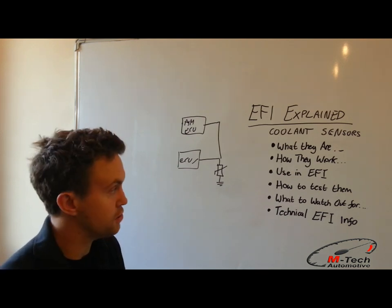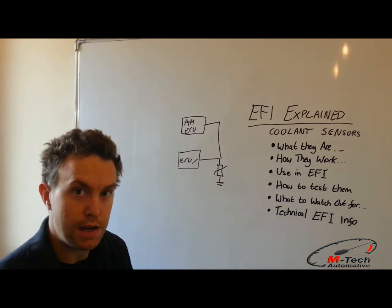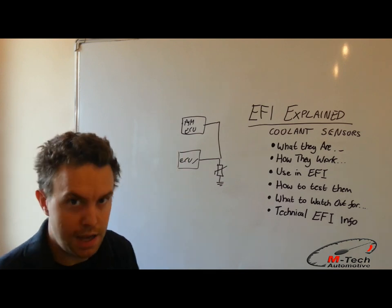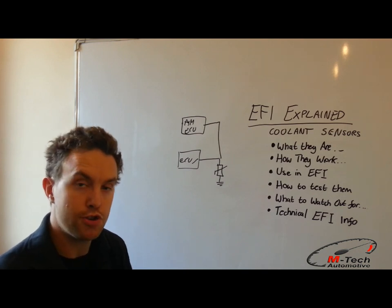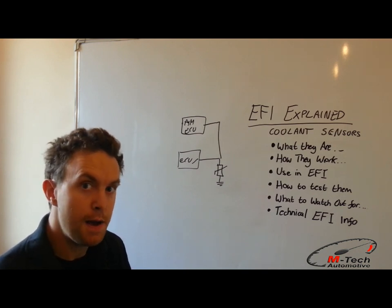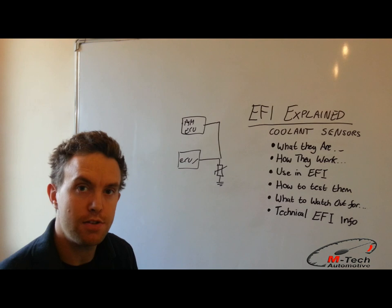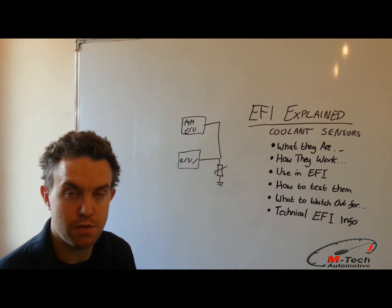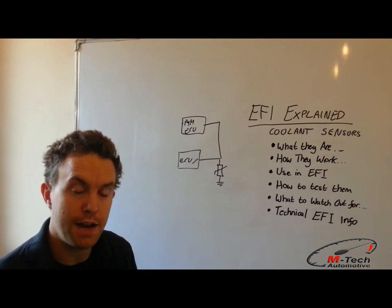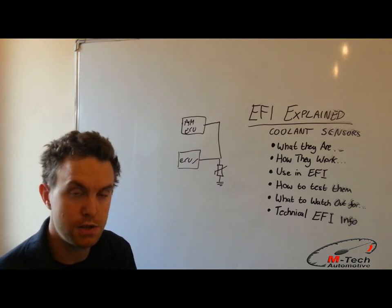Not only that, but more modern ECUs — due to the logarithmic nature of the curve — will sometimes switch in an extra bias resistor to get more accurate readings as engine temperature increases. Most engine management systems won't support that. So it's very important that if you want to retain the standard dashboard when fitting an engine management system, you need to ensure you have a dashboard with an independent coolant temperature sensor, or fit another coolant temperature sensor specifically for your ECU. Also, if removing the factory ECU, the cooling fan may have been driven by the original ECU, in which case you'll need to install a relay and use a programmable output on your aftermarket management to drive the fan at a specified temperature — otherwise the engine could overheat, and it might not show up immediately under testing.